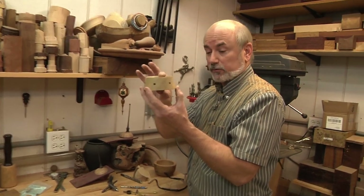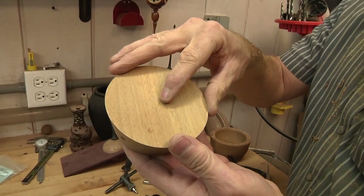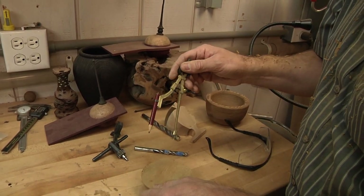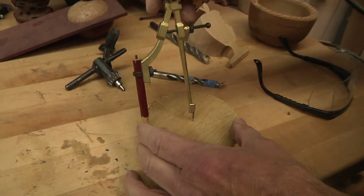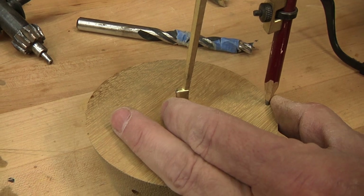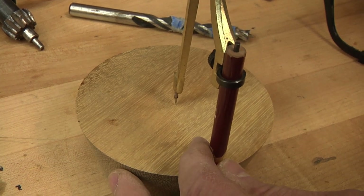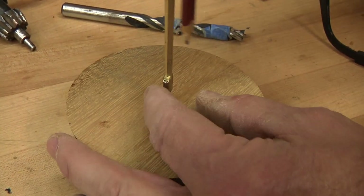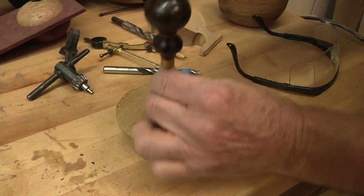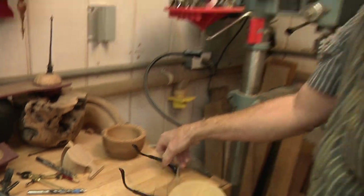We have the top part finished — holes drilled, all sanded, and depth measurements done. Now we need to drill two holes in the bottom, but where's the center? I set my calipers to just half the diameter, then test it by going all the way around to get an equal reveal on all sides. Once I've found the center I push down to make a tiny point, then bring in my awl to make a bigger point. Now we've got our center perfectly marked.